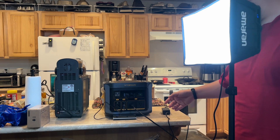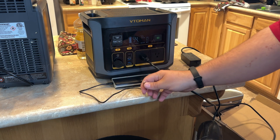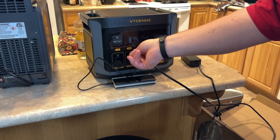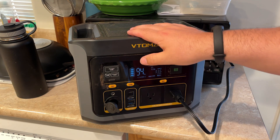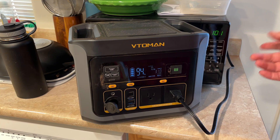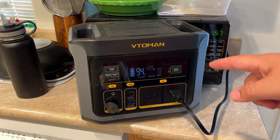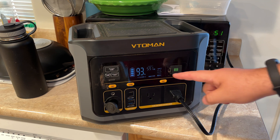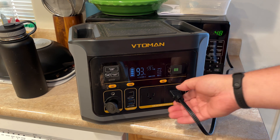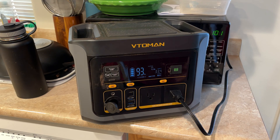We're pulling 38 to 40 watts. Let's see what happens when we unplug the USB — drops to 22. Purely for science, we're going to run the microwave on it. This should in theory trip. We're pulling 440, 470 — this may actually be a pretty low watt microwave. It's actually just underpowering the microwave, so I'm going to stop that. It did not trip; it just only outputs a certain amount. Interesting.